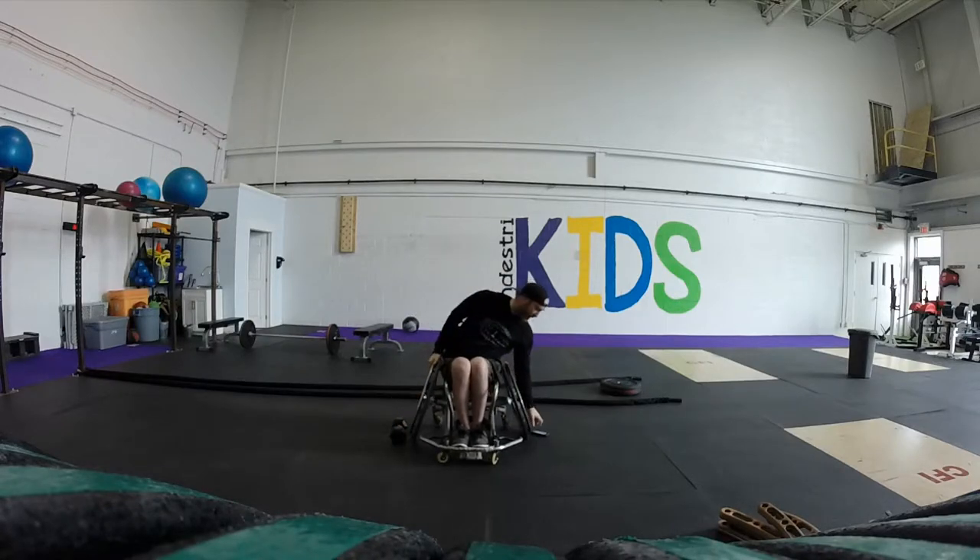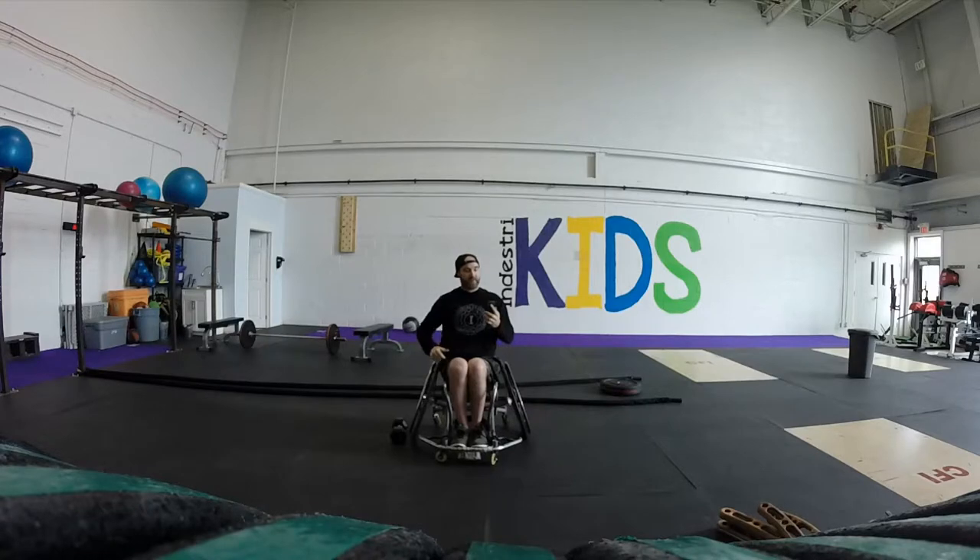Those weights are going to be 25 pounds for the guys and 15-pound dumbbell for the girls.